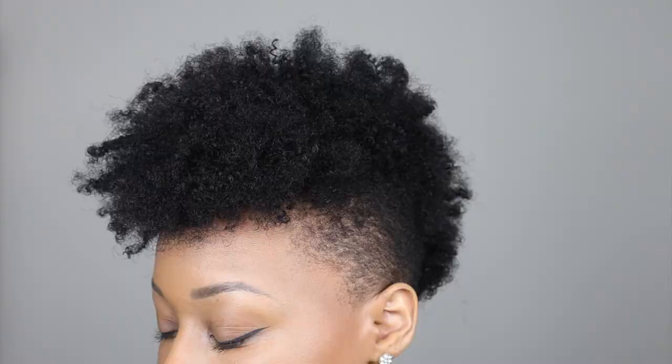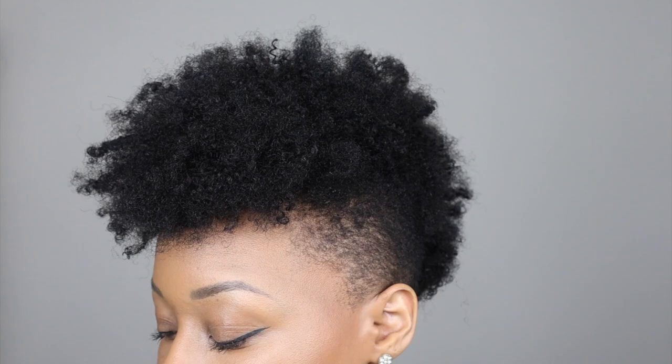Once I was done, I thought about adding some water and gel to define the coils a little bit more, but I actually prefer the hair just like this because it resembles my 4C hair perfectly. And this is the final look — y'all cannot tell me nothing!